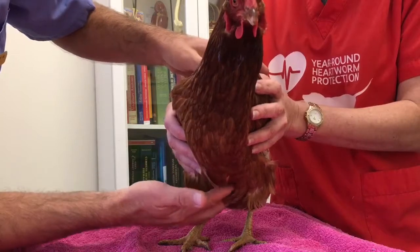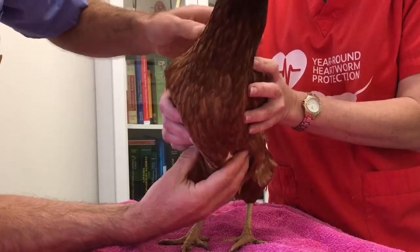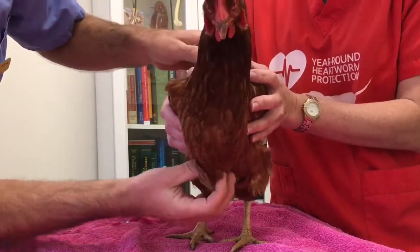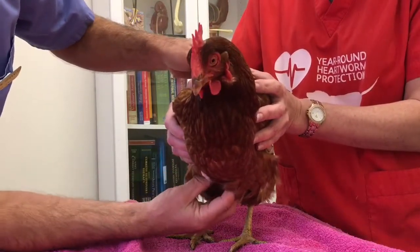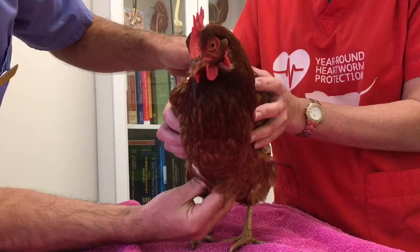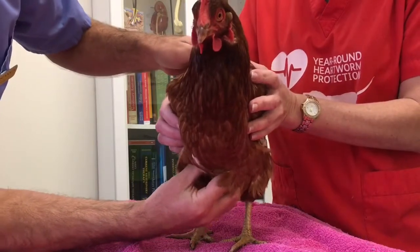The flight muscles are normally attached to the keel bone, and the flight muscles are the breast muscles of the chicken — here on each side. The way you tell if a chicken's thin or fat is to feel down the keel and then run your fingers onto the muscle inside and feel the condition of that muscle.